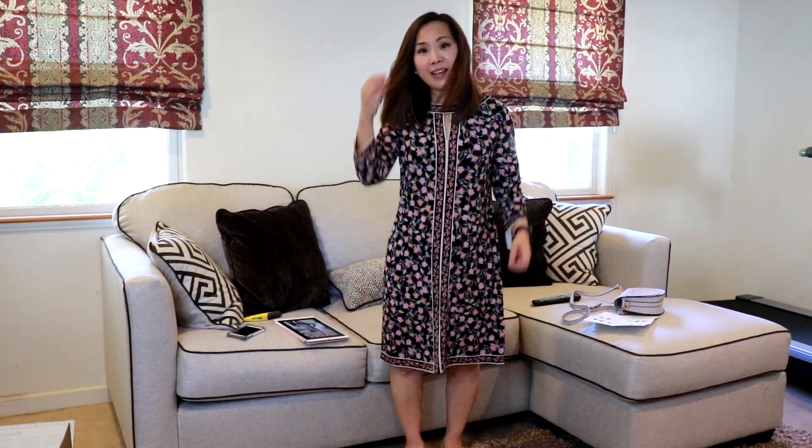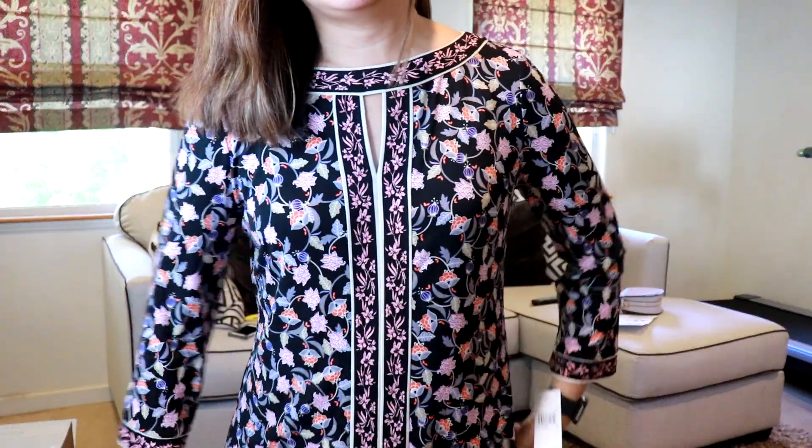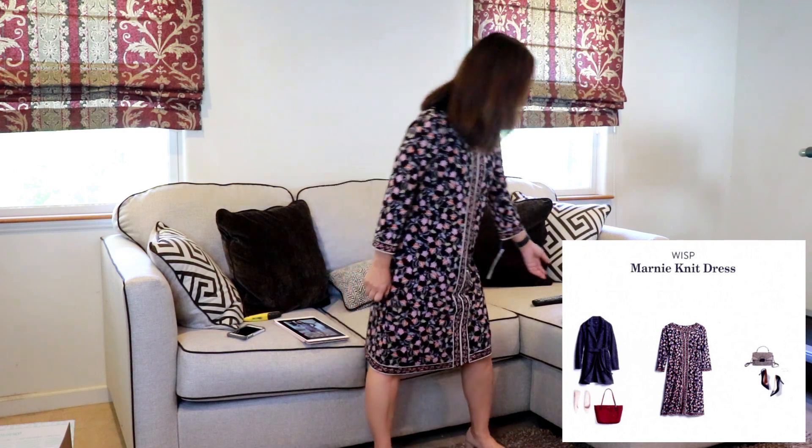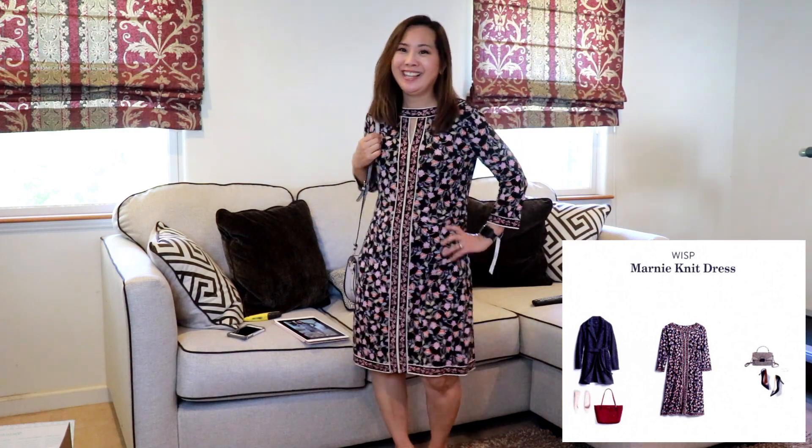I'm going to try everything on and see how it looks. Here is the Wisp dress — it's very nice. I'm not sure if I really care for it that much because it is kind of pricey. I don't know if it's flattering — it's kind of just straight. It does have this interesting neckline. It's definitely comfortable and I have it paired with some tan flats. On the style card she has it with a neutral bag. I'm not totally in love with this dress even though it is very nice.